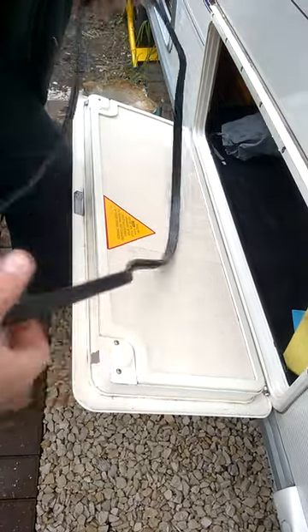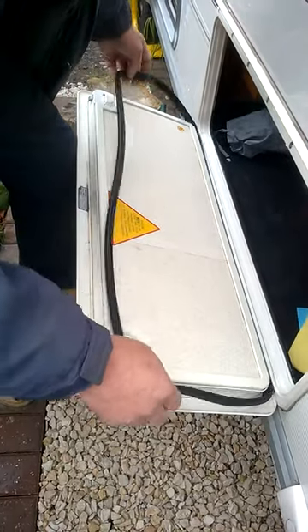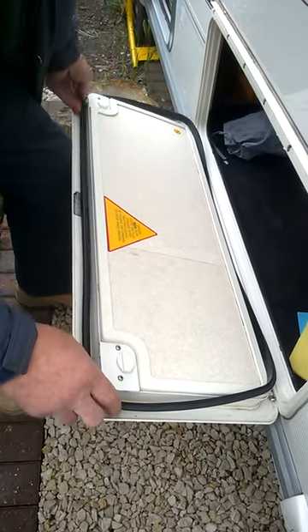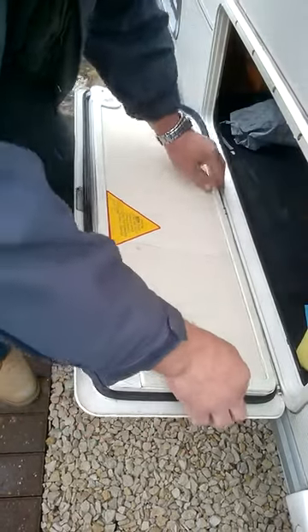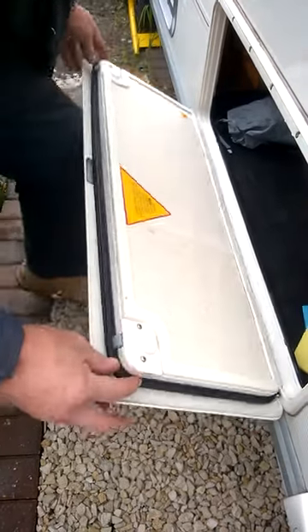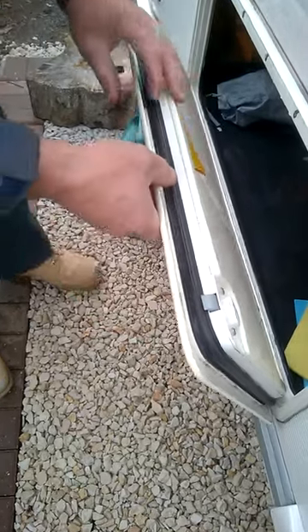So I'm going to take the seal off. Flip it. Put the top on first so it catches. Put the bottom over. Get it to sit up against the stop — this little lip down here — just sit against that, all the way around.